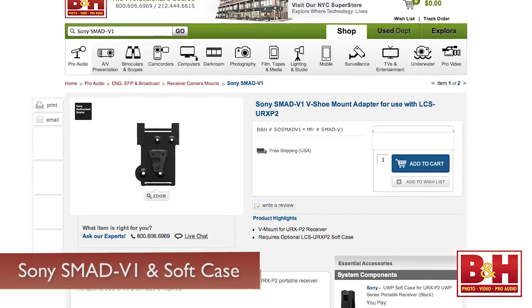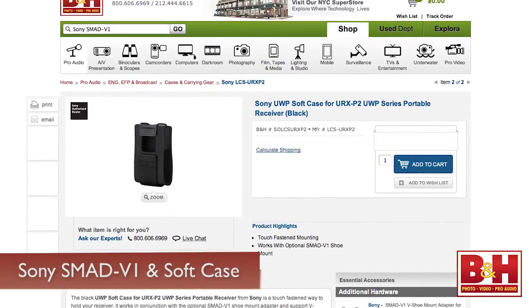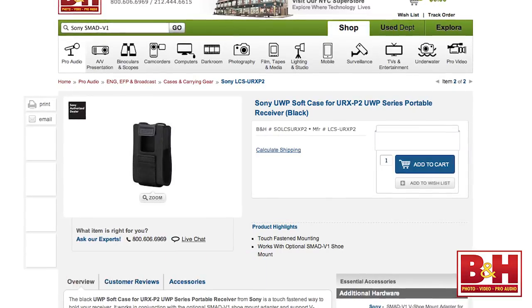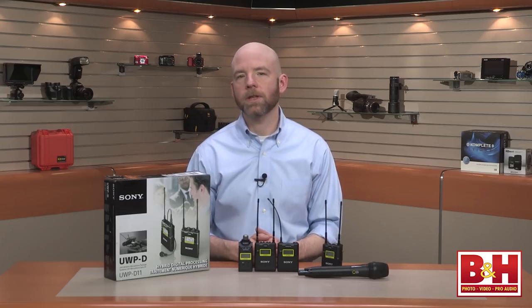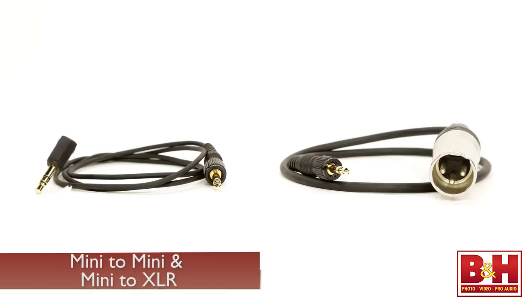Sony also makes the SMAD-V1 and a soft case for vertically mounting the receiver if your camcorder can accommodate it. Alternatively, you can use the soft case to mount the receiver to the handle of your camcorder. A mini-to-mini cable is included to send the signal out to your camera's audio input, as well as a mini-to-XLR cable if you're using it with a camcorder or portable audio recorder that has an XLR input.